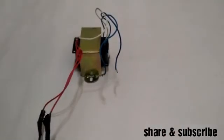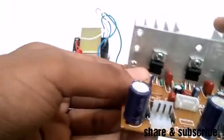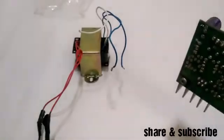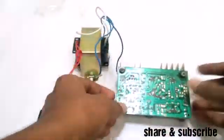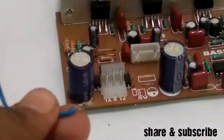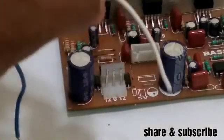We are going to use the motherboard. We are going to solder this wire. This is the two transformer for the 12-volt wire, and this is the white wire for the 0-volt wire.